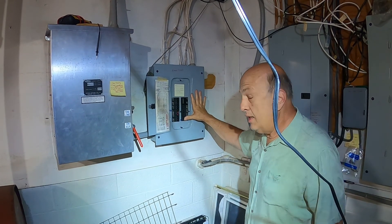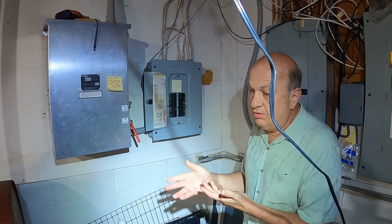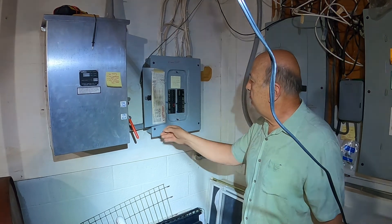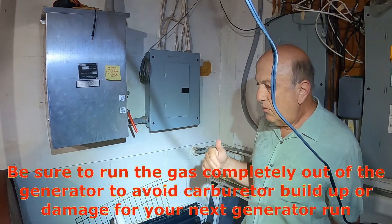That's our hot water heater — it's an oil-fired unit, so the load is reduced because it's using oil energy instead of electrical energy to heat.